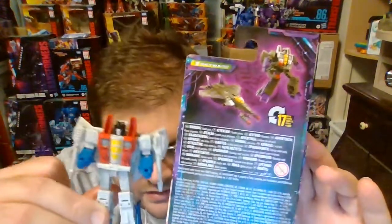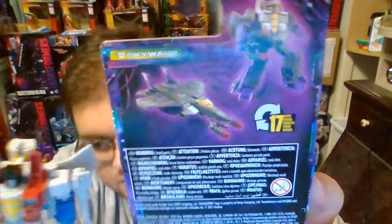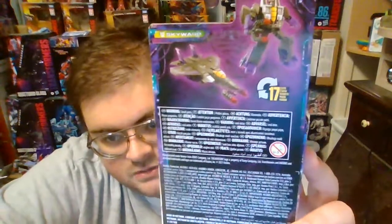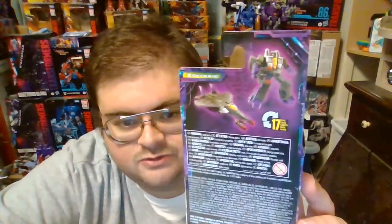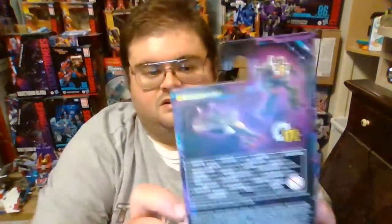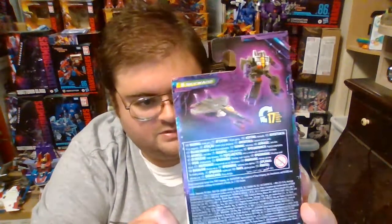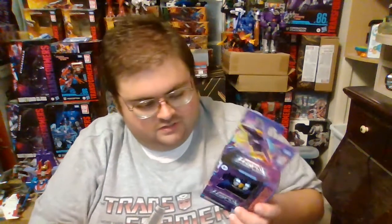Unlike Starscream, Core Class Skywarp does not have his Null Rays. He instead comes with a tuning fork-type weapon, as a lot of Transformers fans and collectors have been calling it. Basically, Skywarp comes with the bottom third of a three-part sword that's designed to be used by Core Class Hot Rod. That is outright disappointing that Hasbro and Takara Tomy decided to deny Skywarp his Null Rays for the sake of a weapon designed for Hot Rod. I am really irritated with that decision.